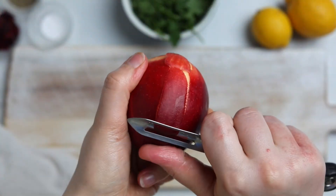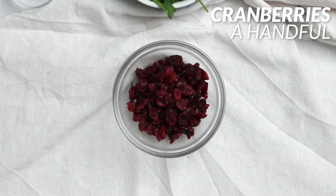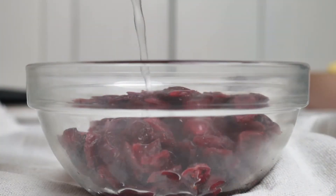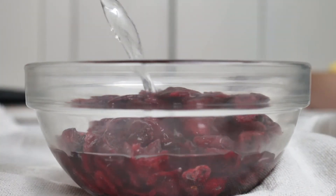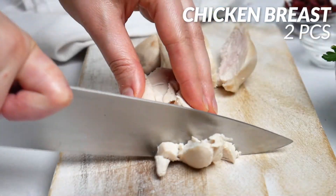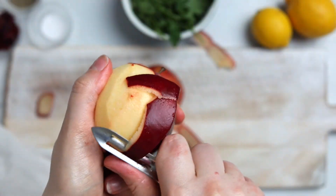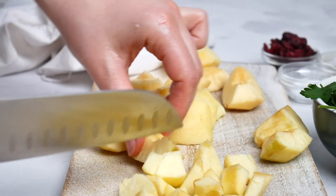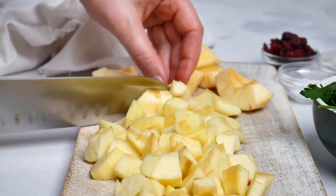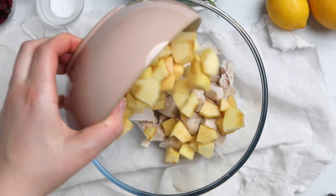The last salad is chicken salad with apples — high in protein and fun to make. Add a handful of dried cranberries to a bowl, pour boiling water over them, and leave for 15 minutes to soften. Cube two already-boiled chicken breasts. Peel and cube three apples — they do take some time to prepare.